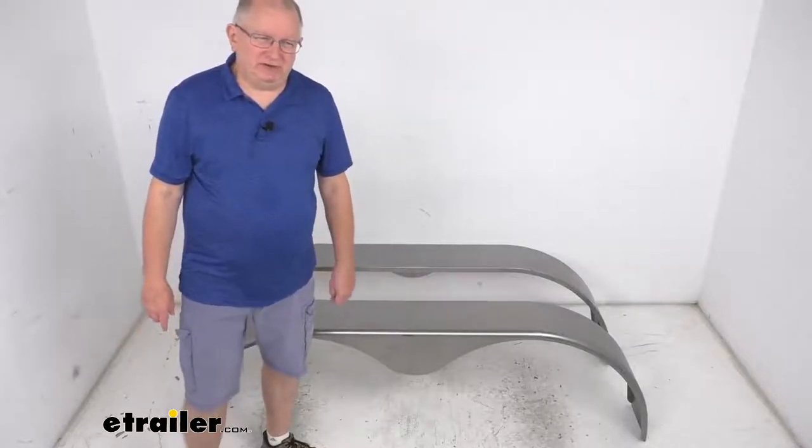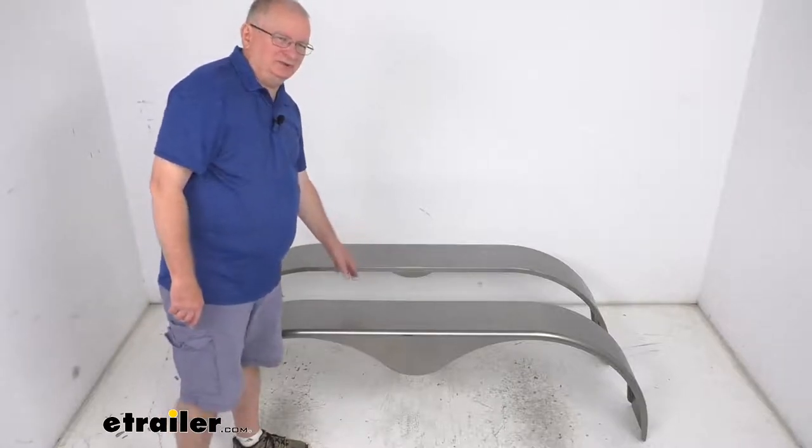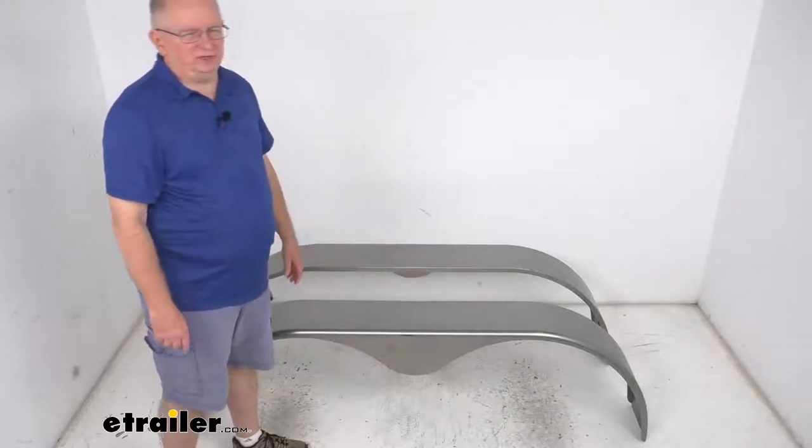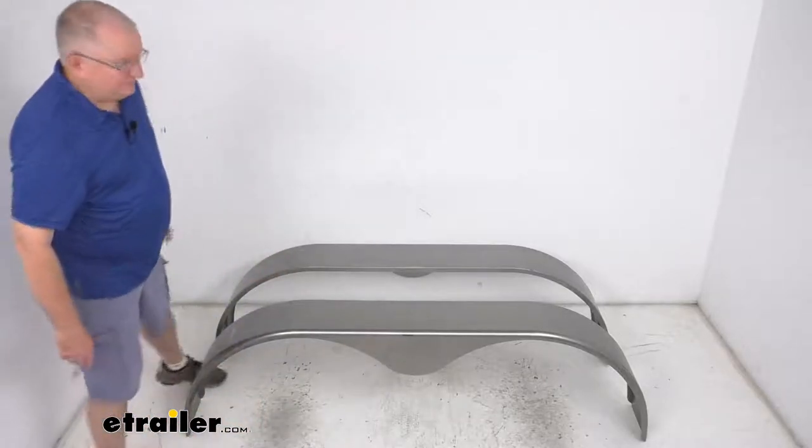Hello everybody, this is Jeff at eTrailer.com. Today we're going to take a look at these eTrailer Tandem Axle Teardrop Steel Trailer Fenders for 14-inch to 15-inch wheels, and it is for a quantity of two fenders.